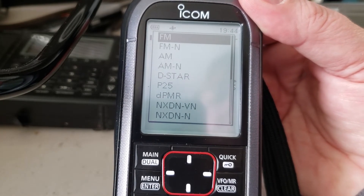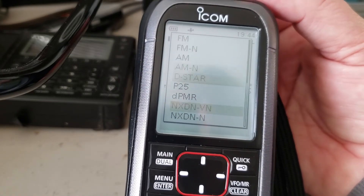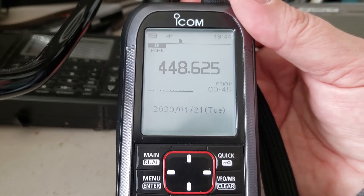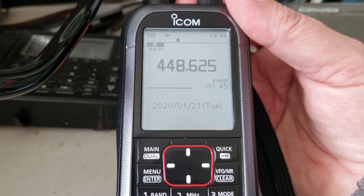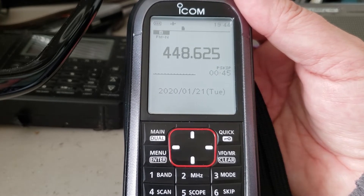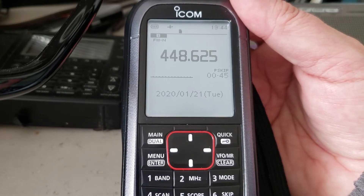This is a very complex receiver with two radios inside. It covers 30 MHz all the way up to 3.3 GHz. This is the US version, so it is missing the cell bands in the 800 MHz range.